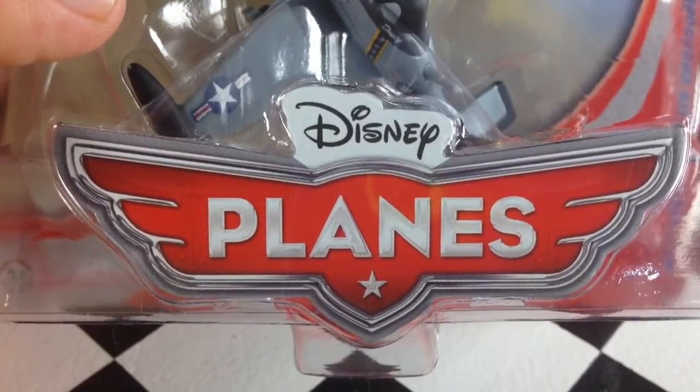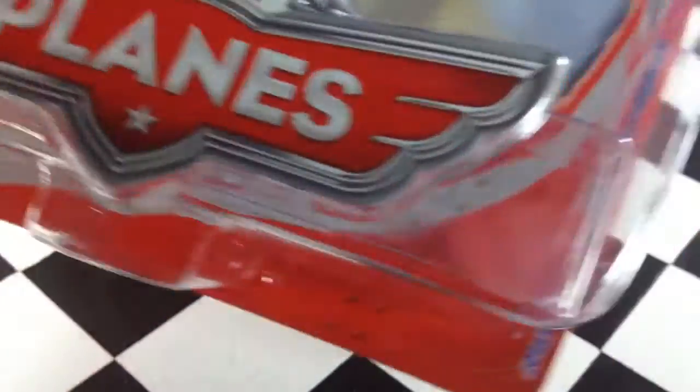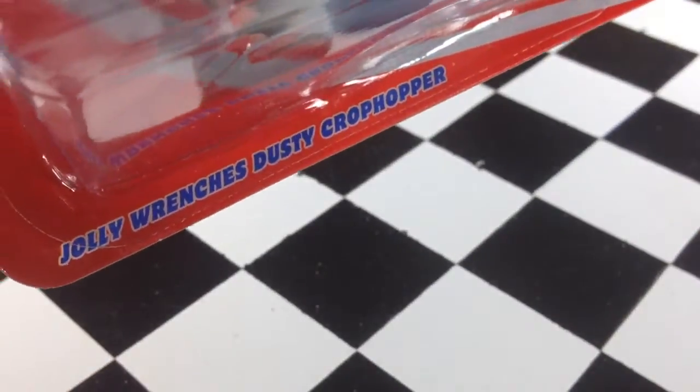How's it going? I found another new Disney plane from Disney's Planes at Walmart today. This is Jolly Wrenches' Dusty Crop Hopper.